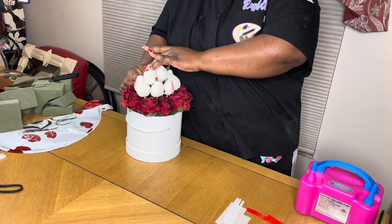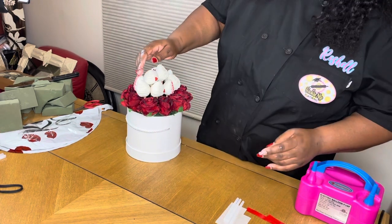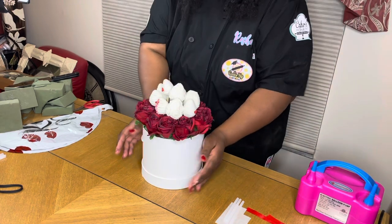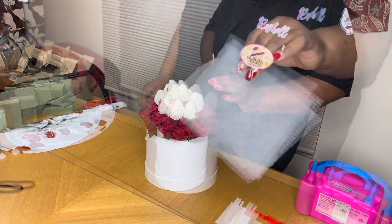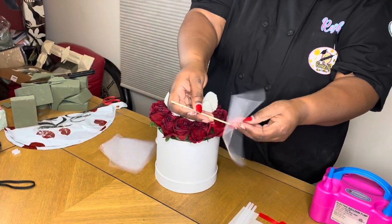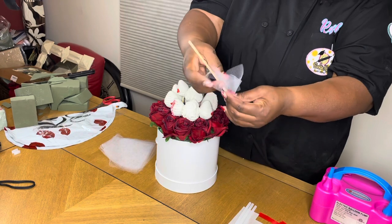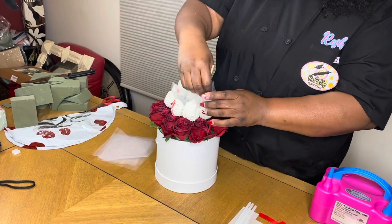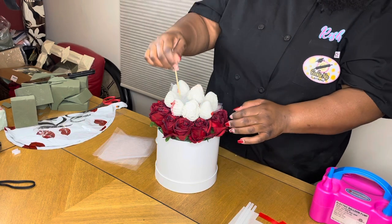All 12 did not fit — I had 11 strawberries because it depends on the size, and as you see here it looks nice and neat. Now I'm going to add in some mesh — this is a white color mesh — and just insert it into the areas where you see gaps.